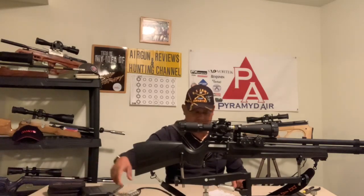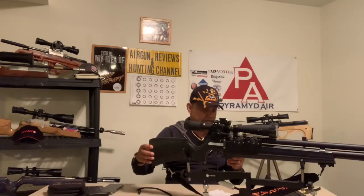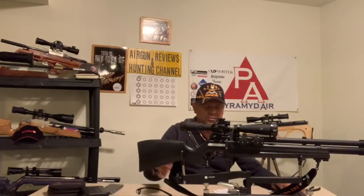Let's give it the trigger test. I adjusted it to one pound thirteen ounces and that's where I'm going to leave it. The trigger, like I said, is fully adjustable.